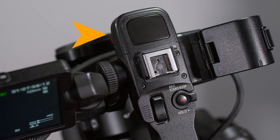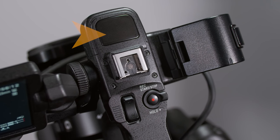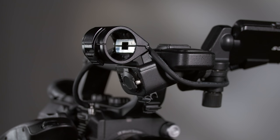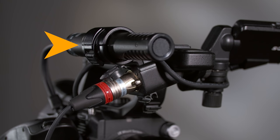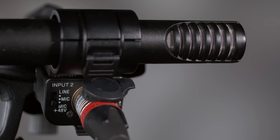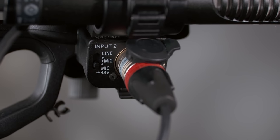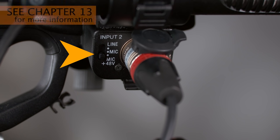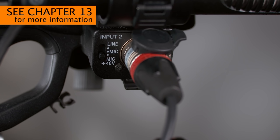Located just forward of the multi-interface shoe, you'll find the built-in microphone. The FS5 doesn't come bundled with a shotgun microphone, but the internal mic is better than nothing for capturing scratch audio — audio useful for logging or editing but not intended for final production. For better quality, you'll want to attach a microphone to the camera's shotgun microphone mount. I think the Sony ECM-MS2 works best — it's small, lightweight, and delivers excellent stereo sound. Just below the microphone mount is XLR input jack number 2 for attaching microphones, a sound mixer, or other pro audio equipment, with switches for line level, mic level, or 48-volt phantom power.